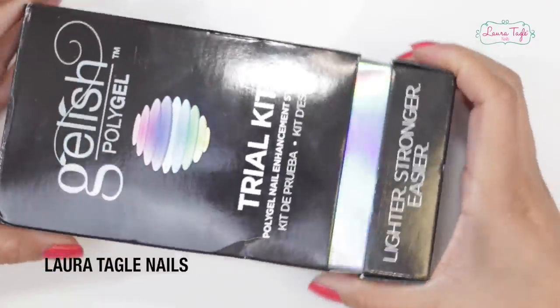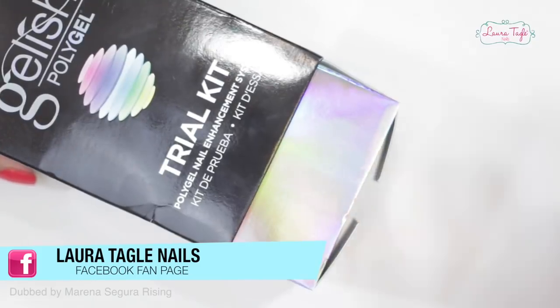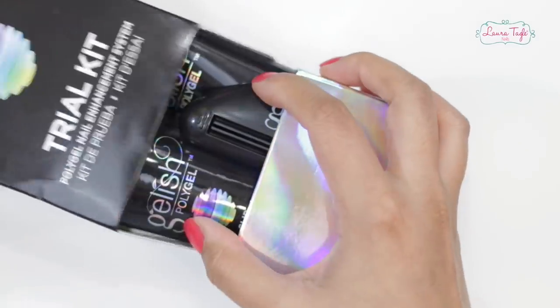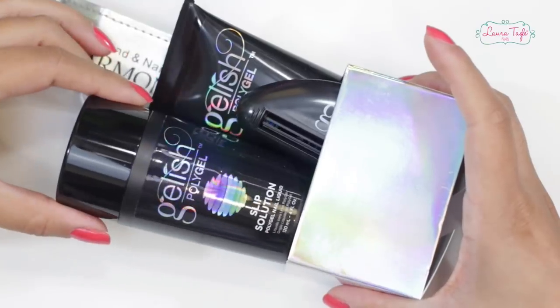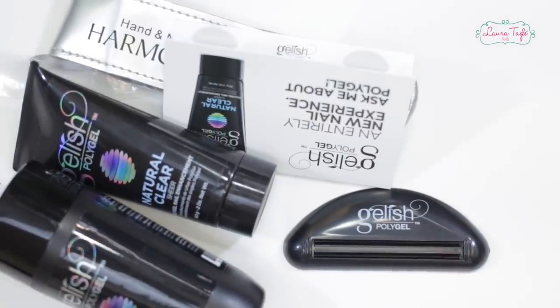What's up Cree Artists? How are you? Welcome! Today we are going to try out this new system called PolyGel. It's kind of like a hybrid between acrylic and hard gel. It's very interesting. We've all been very curious as to how it works, so I just went along and bought it so we can figure this out together.